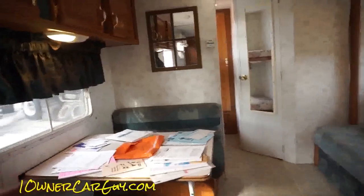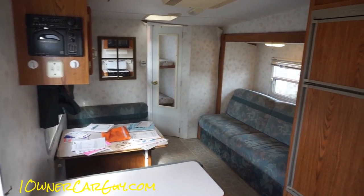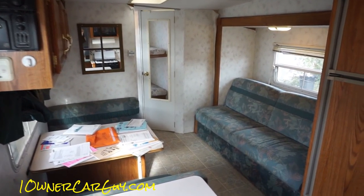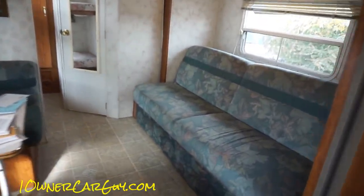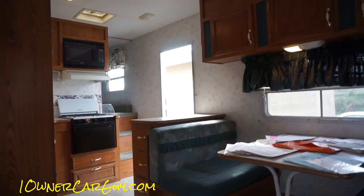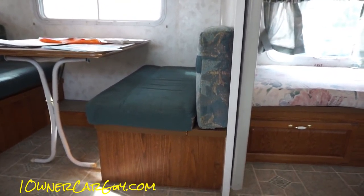The mattresses, the curtains and stuff — seriously, there is a huge amount of space in here once you open this up. I mean seriously, you're walking around, there's a huge amount of space. I'm sitting here and I can stretch my foot out and I'm not touching the other side.